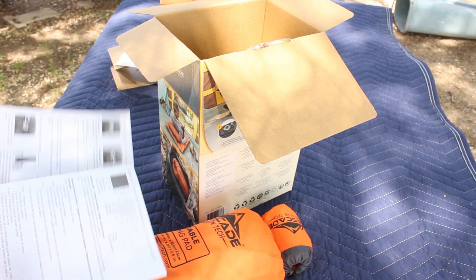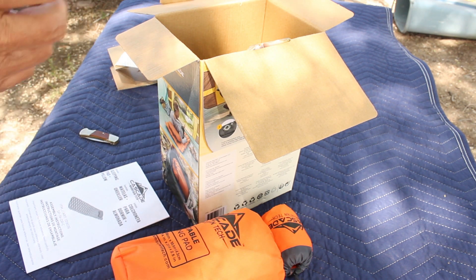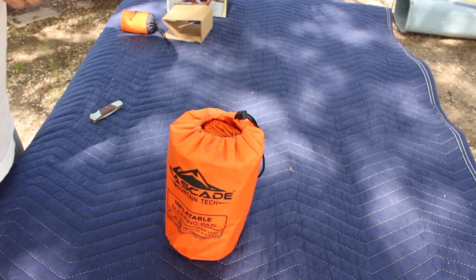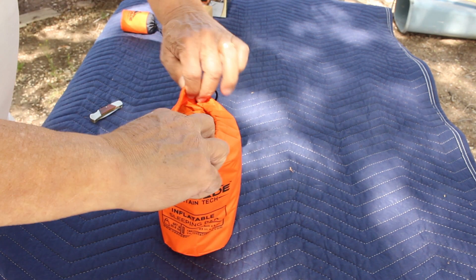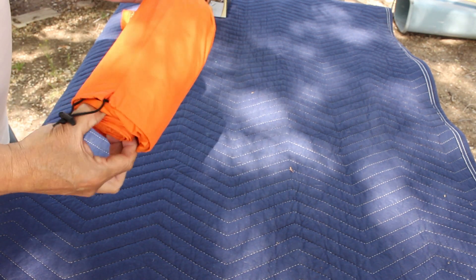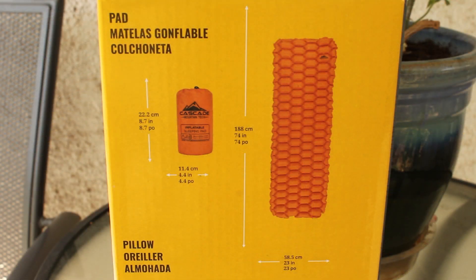Here are the instructions on how to open it up. This is a sleeping pad, and according to the specs it can comfortably sleep a six to seven foot person.